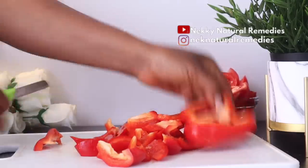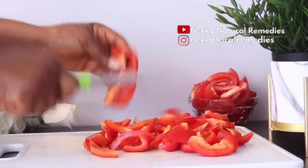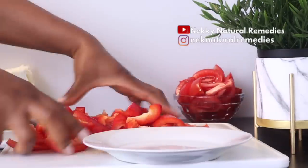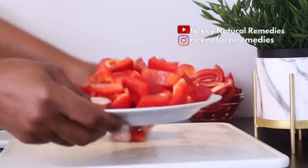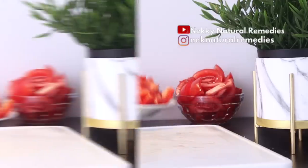Bell peppers also contain carotenoid antioxidants which reduce inflammation and prevent oxidative damage caused by free radicals. They also have a powerful antioxidant that shields the skin against UVA and UVB damage. This helps eliminate the risk of developing early signs of aging on your skin and strengthens your skin's protective abilities. The vitamin C in red bell pepper also helps in curbing wrinkles and pigmentation.